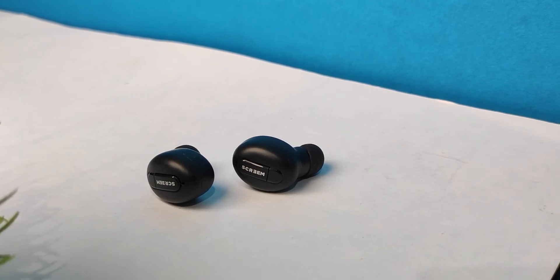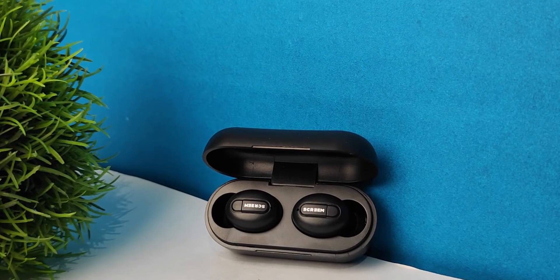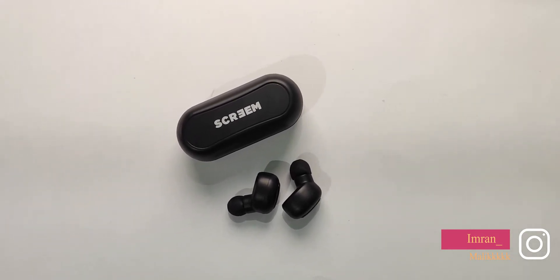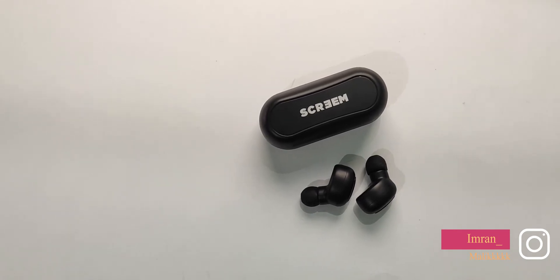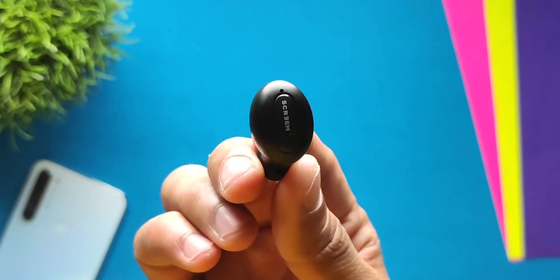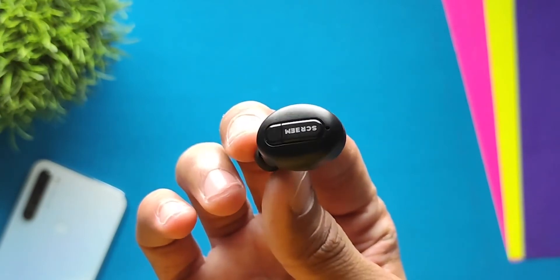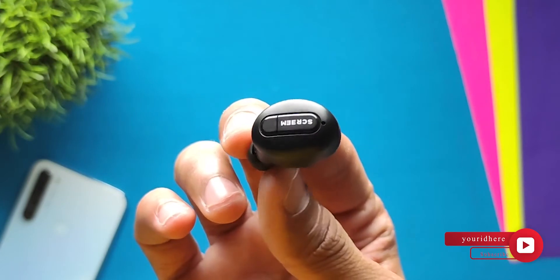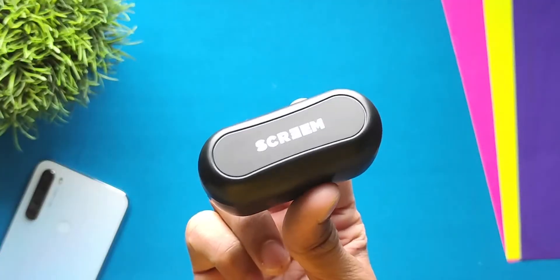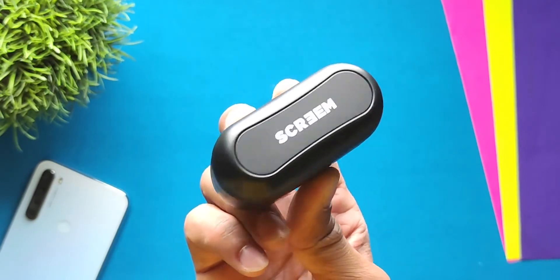Now let's talk about sound quality. In any audio device, good sound is what matters. This earphone has a 10mm driver. Overall the sound experience is good — not exceptional, but good. This earphone is better suited for bass-heavy songs and bass lovers, as you get a lot of bass. However, the vocals can sound a bit muffled because the bass overlaps the vocals and instruments.